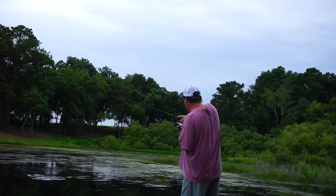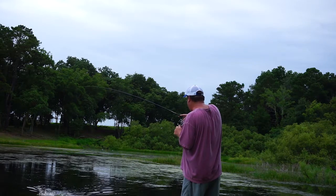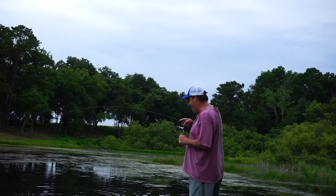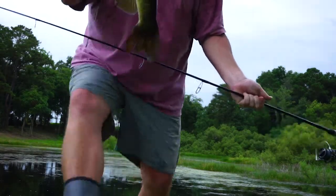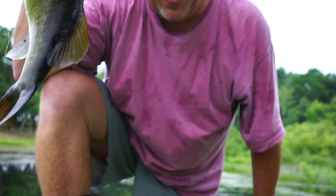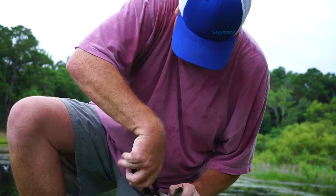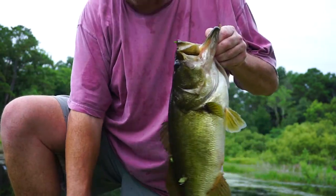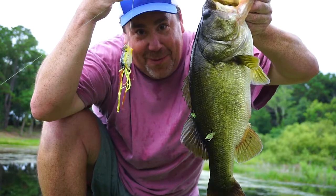So let's go — boom! That's what I'm talking about. Monster Bass, thank you for the frog.